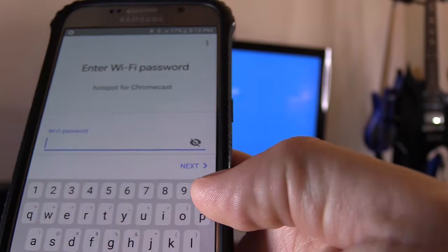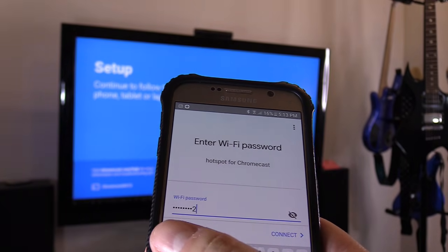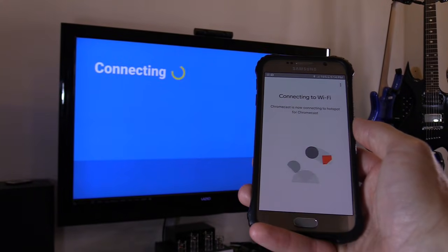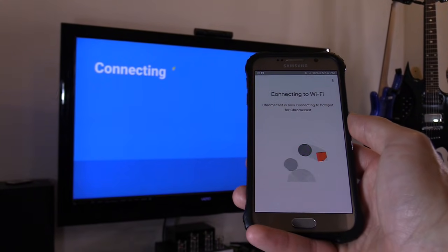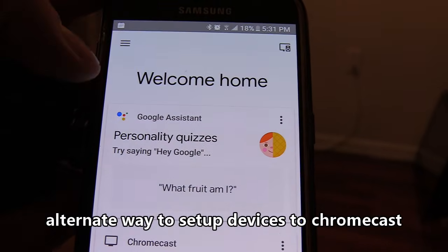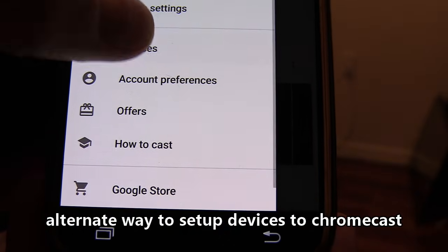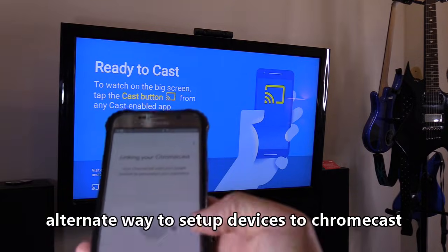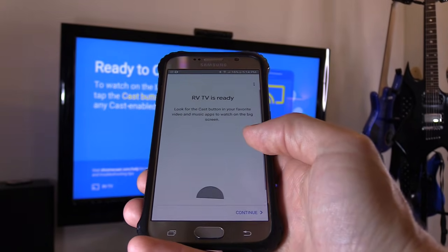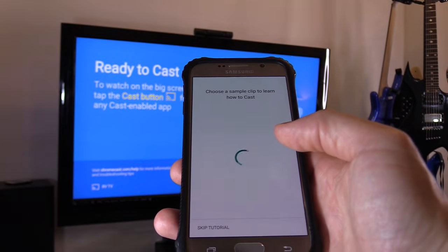Go ahead and put in that password: 0987654321. Hit connect. You want to repeat this process on any tablet or phone you want to connect to the Chromecast. Another way to connect is to hit the menu button, go down to devices, and click on set up. And now we are connected. Hit skip for now, hit continue, and see if it works.